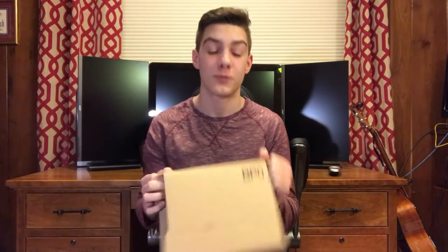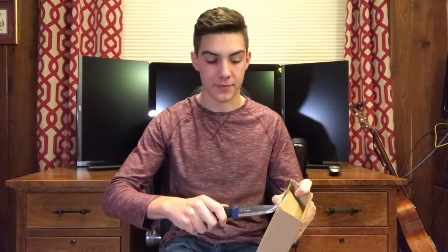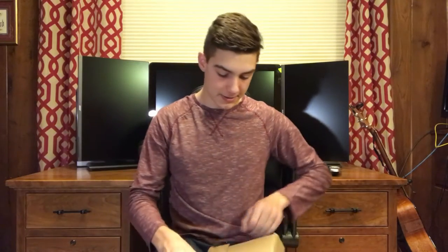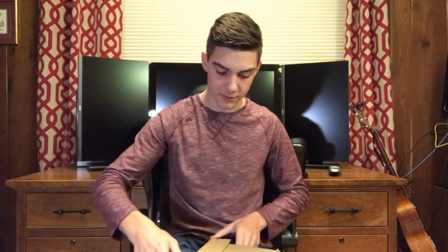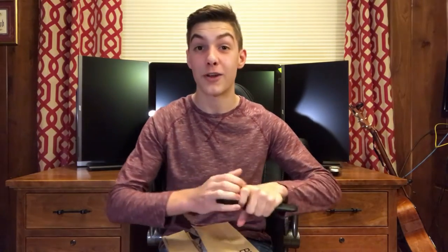We got the box right here and we'll start opening it. Also got this knife, so we're just going to go ahead and cut straight down. I know you're not supposed to cut towards yourself, so trying to figure out the best way to do this. Probably not the best way to do this, but you know, I don't really care.